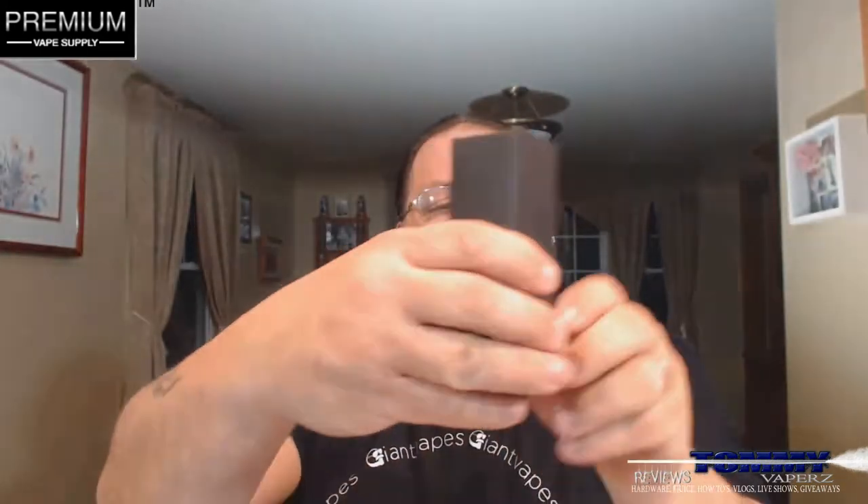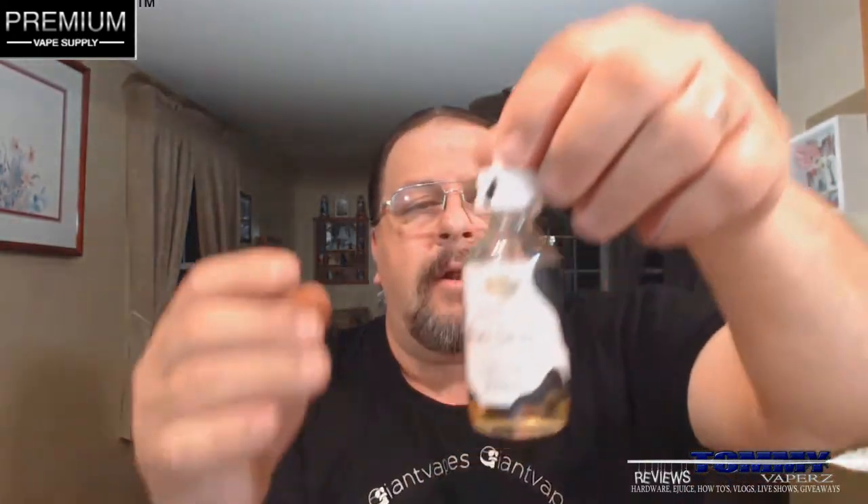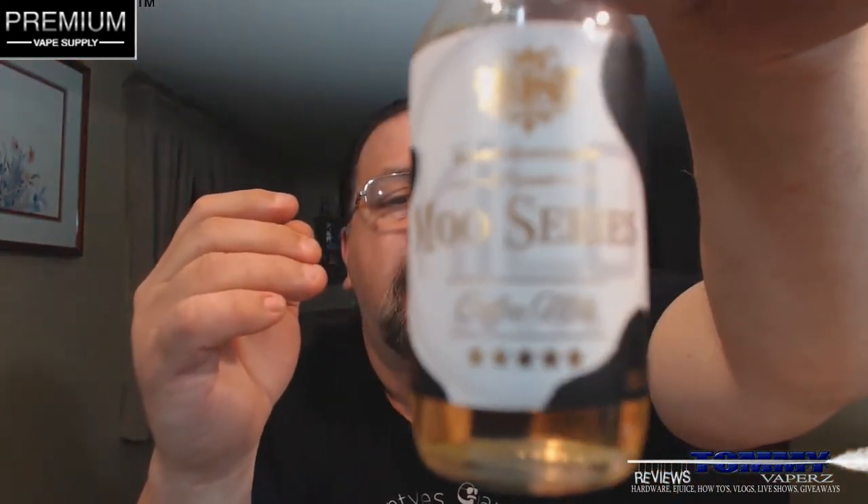I can't read what that says in there because of the gold just bleeding together. On the back it has your little information about Kilo and whatnot. When you open this up, it gets really, really nice — I love just the elegant presentation. You open this up and it sits in there nicely with the label, which says the same thing as what it says on the box. You take that out and get a look at the bottle, and the bottling looks just like the box.